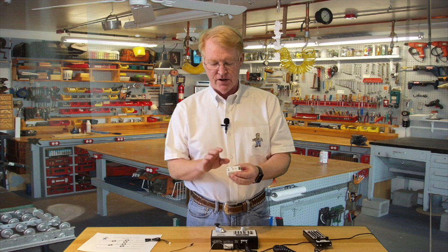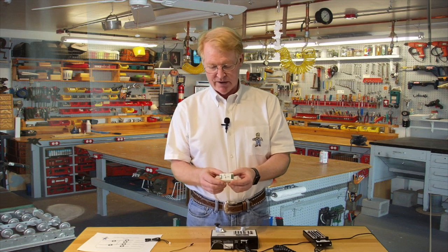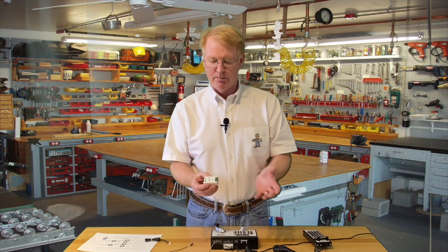The only thing that DCC does is power the electronics for the circuit and the relay, and it's a micro relay. It uses 23 milliamps when it's on, and barely anything when it's off. So there's hardly any impact on your DCC system, unless you have dozens of these scattered around the layout — probably 50 might begin to see an impact.